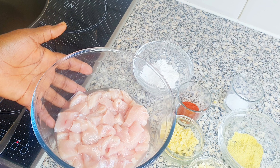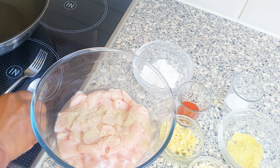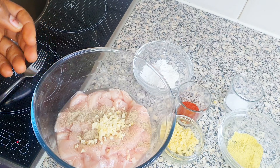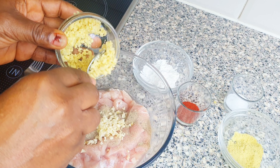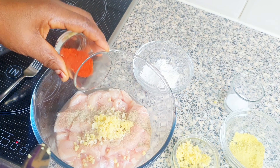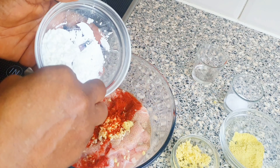I'm going to be adding white pepper and half of this garlic, because I will be using the rest later, and also ginger. I have some smoked paprika and cornstarch.